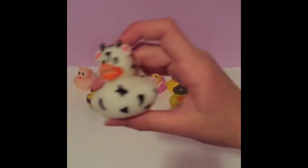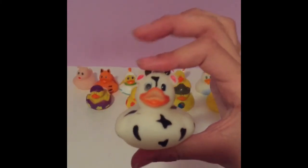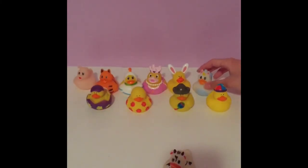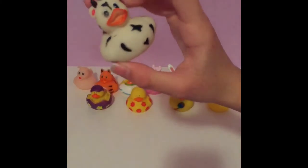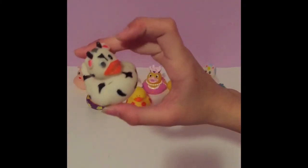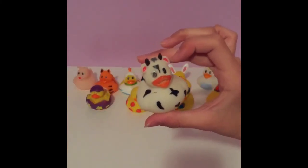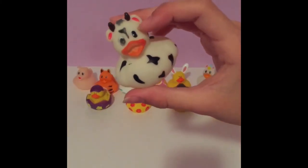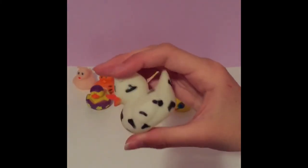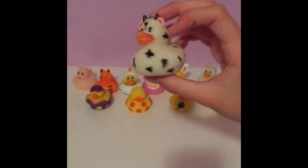Next we have the cow duck, and I again like how they incorporated the animal — just like with the unicorn one. It's very, very cute. It has the normal orange beak, two little black horns, and hot pink on the inside of the ears. It is white with a bunch of normal black cow spots.